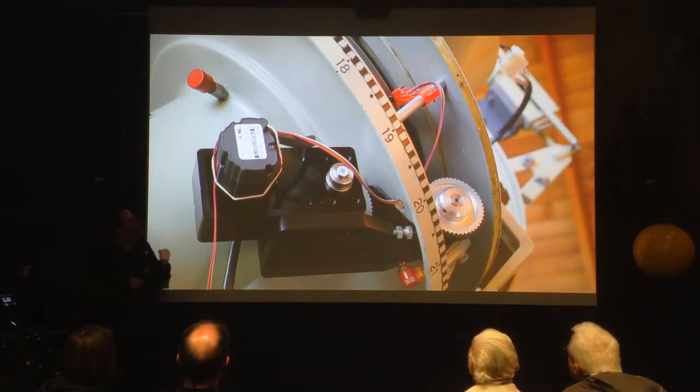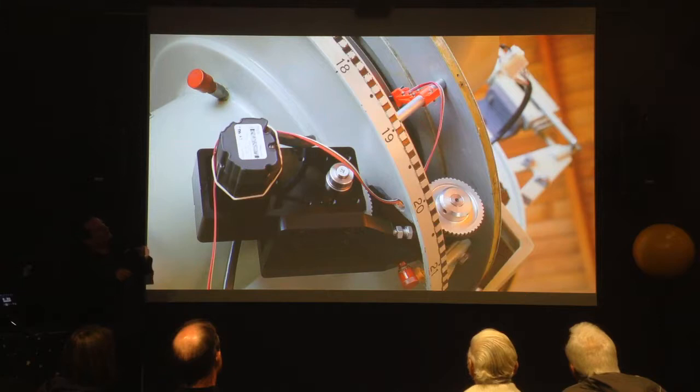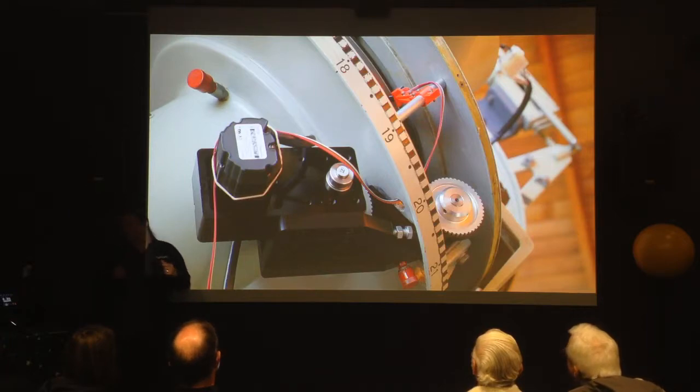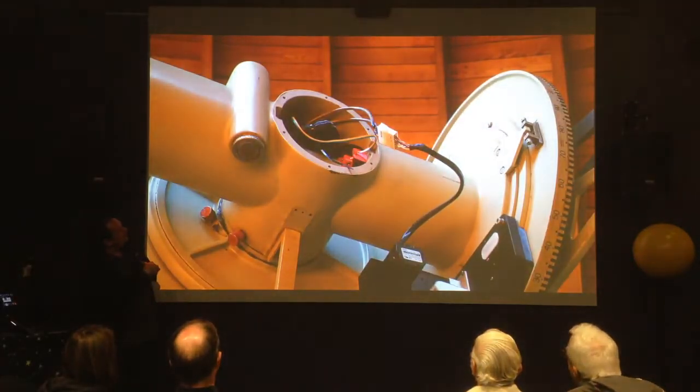We also had to build a sensor which detects when the telescope is in its home position. Andreas designed and 3D-printed a holder for this little sensor and a holder for a thin metal disc that goes around the axis. That tells the telescope exactly when it's at the home position. The same thing is up on the other axis — you can just see the top of the red 3D-printed collar there and the flag for the sensor.